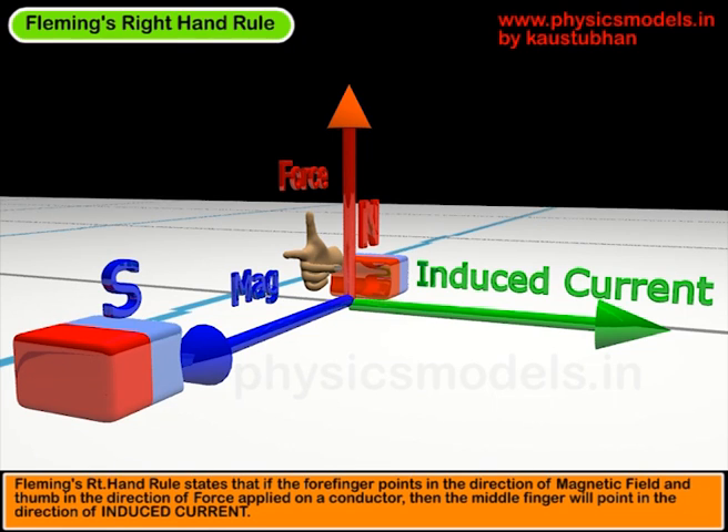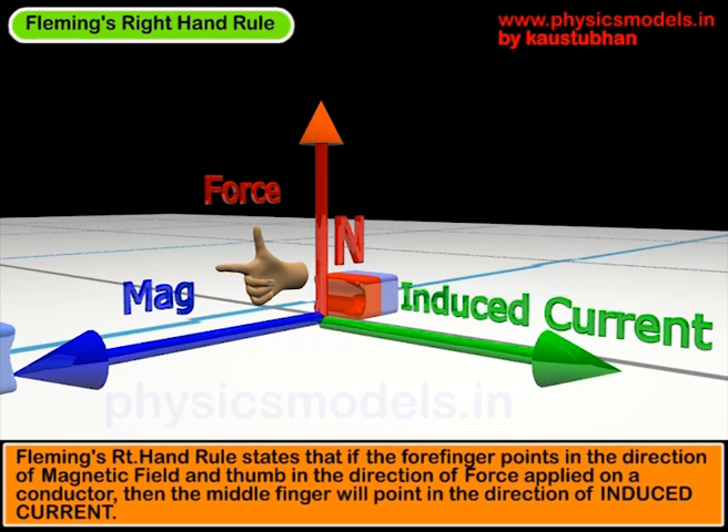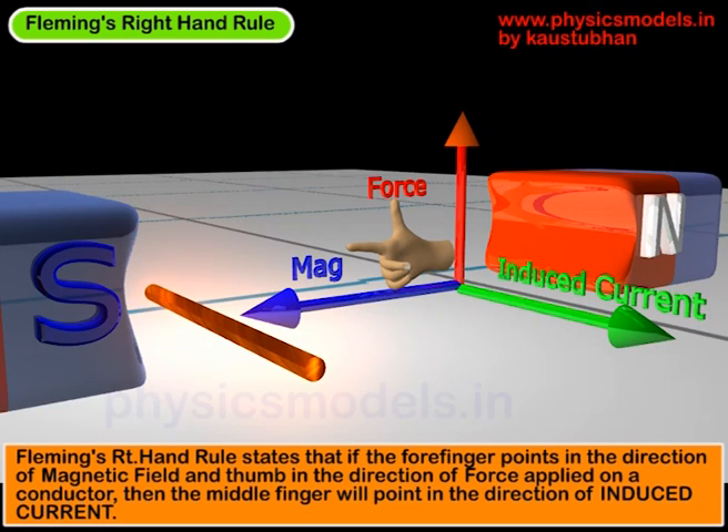Fleming's right-hand rule is shown in the image where you can see a right hand, and the forefinger is pointing in the direction of the magnetic field. The conductor that's moved upwards in the magnetic field is indicated by the thumb. So there's a force acting on the conductor. With these two inputs — the forefinger and the thumb — the output is the middle finger, which is pointing in the direction of the induced current. Fleming's right-hand rule is all about three directions, which form the x, y, and z-axis.